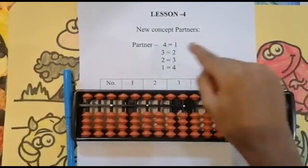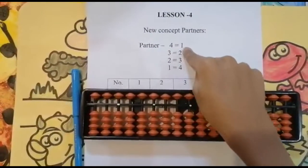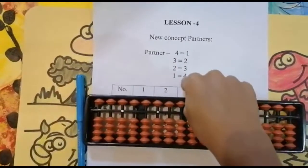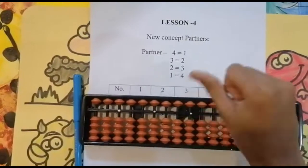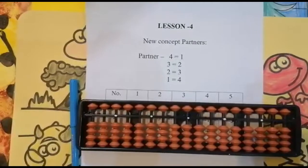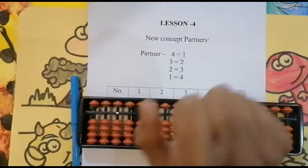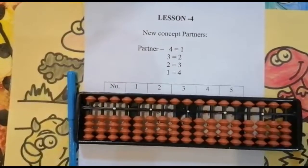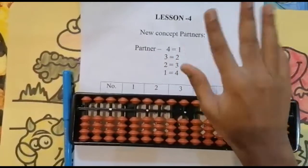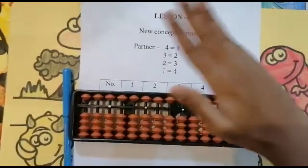In today's class we will see a new concept called partners. Partner of four is one, partner of three is two, partner of two is three, partner of one is four. When we add the partners we should get five as the value — like four plus one is five, three plus two is five, two plus three is five, one plus four is five.